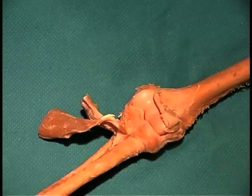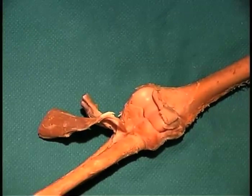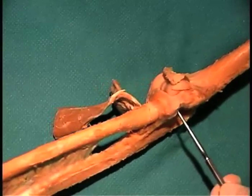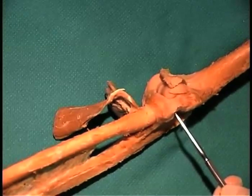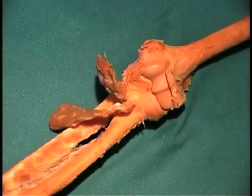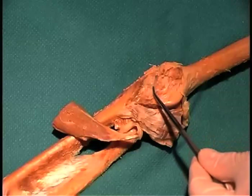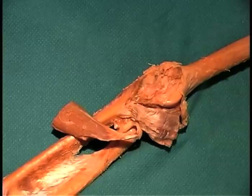There are three ligaments that we have to look at that stabilize this joint: a lateral ligament and a medial ligament. On the lateral side is the radial collateral ligament seen here, holding the head of the radius up to the humerus on the lateral surface. This ligament prevents adduction at the elbow joint. On the medial side there's a similar ligament known as the ulnar collateral or medial collateral ligament, and you can see that ligament right here — a much broader ligament holding the ulna to the humerus.